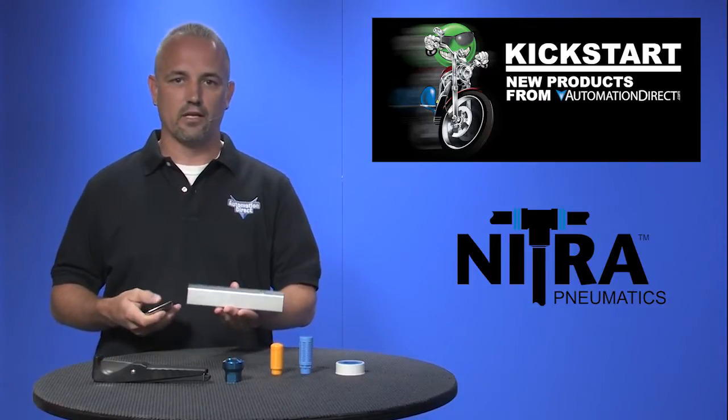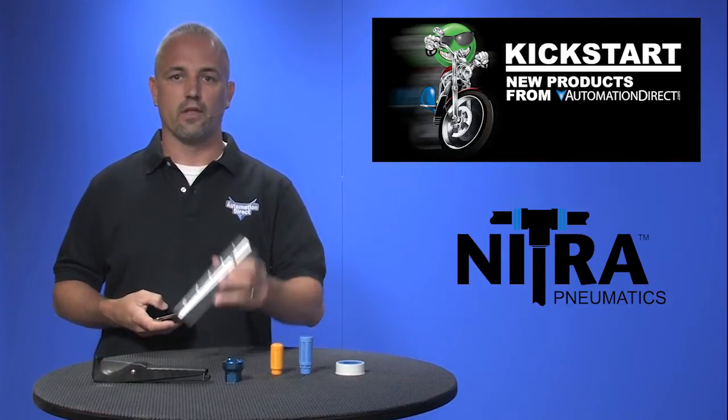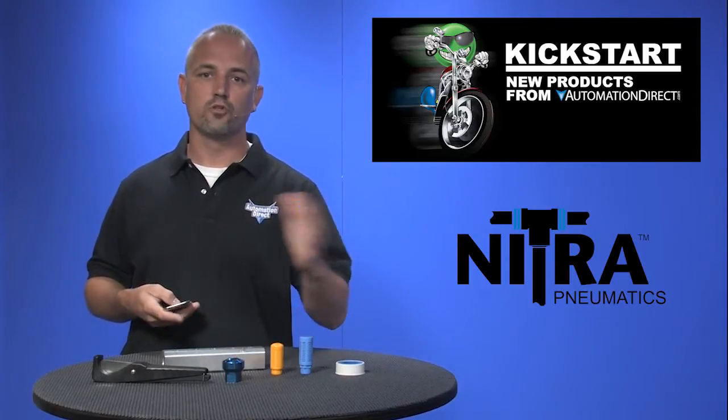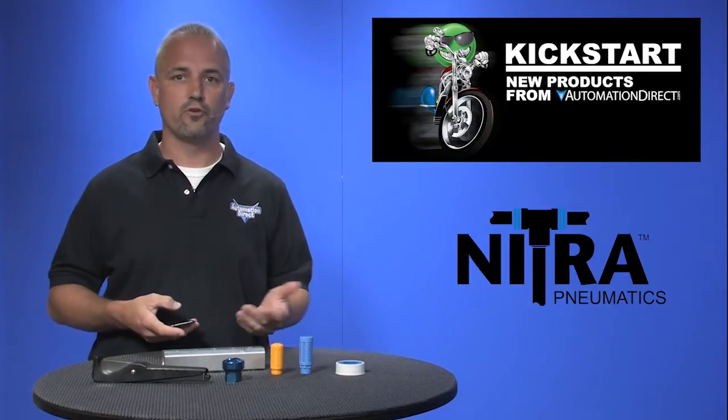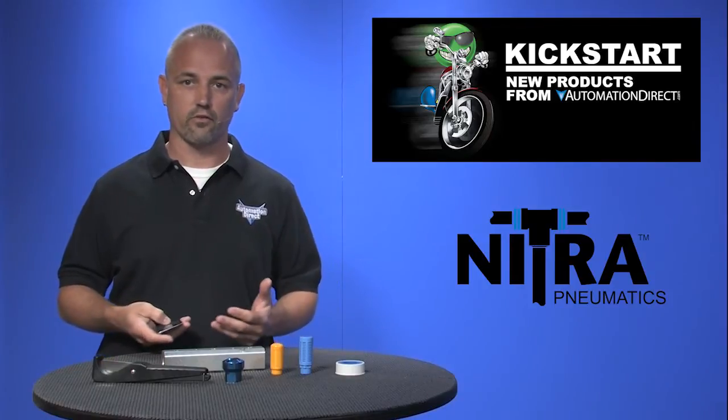The rectangular manifolds have 1.5 inch inlets on either end and either have three or five 1.25 inch outlets. These will handle up to 500 psi and are great for adding more tools, hoses, or tubing to an existing air supply.